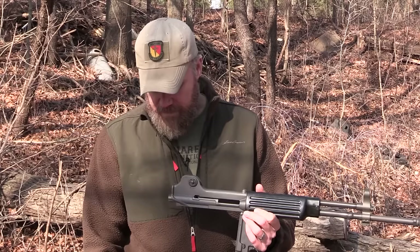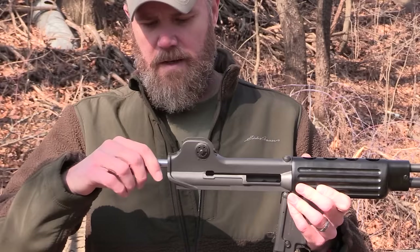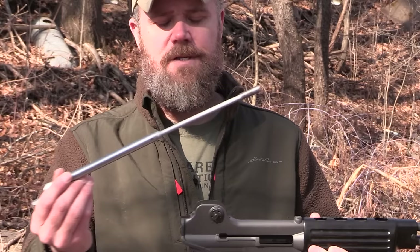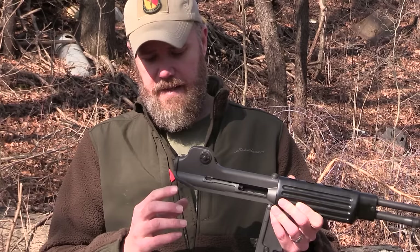The gun has a lot of similarities to various rifles — the AK comes to mind, of course the M16 comes to mind, the FNC comes to mind. As I take this bolt carrier out you'll see how the bolt carrier separates from the gas piston system. It has an AR-15 M16 style bolt and then the long stroke gas piston system, very much like an AK — just a two-piece AK bolt carrier. So the gun is really simple to use and extremely reliable.